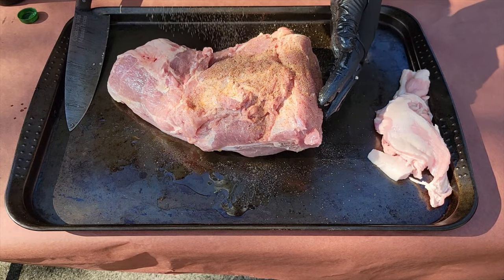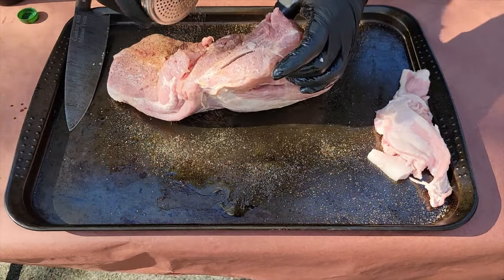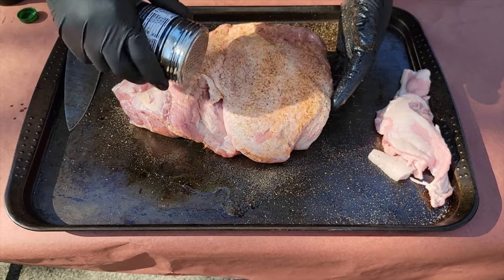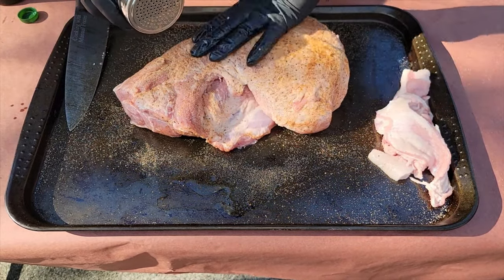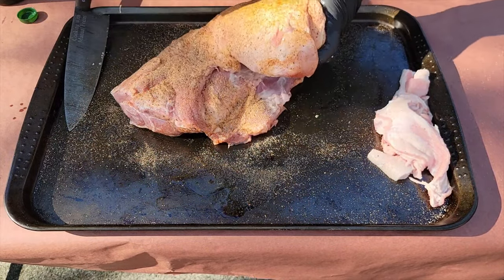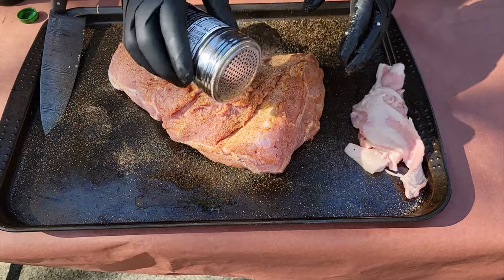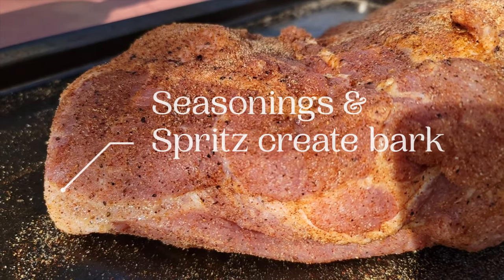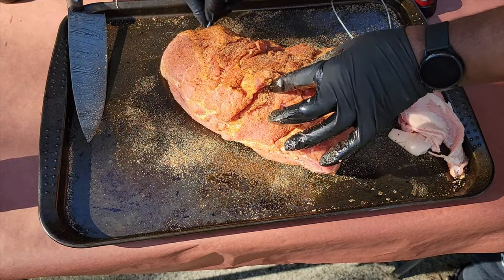Now we're going in with the barbecue rub. I came up with my own concoction — smoked paprika, onion powder, garlic powder, pepper, salt, chili powder, and some other ingredients. Make sure that when you're seasoning this pork butt, you season it generously because it's a big piece of meat. We're trying to form a bark first and then get flavor. Seasoning and spritzing will create that bark, but you also want to keep the meat moist.